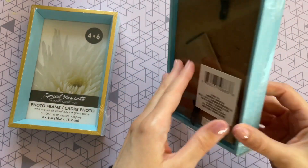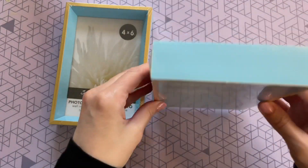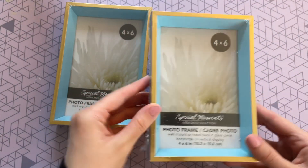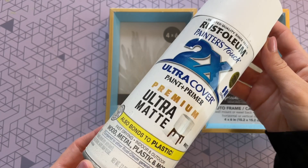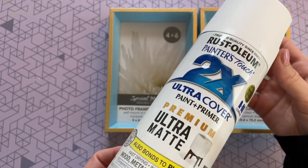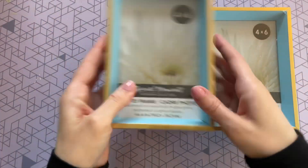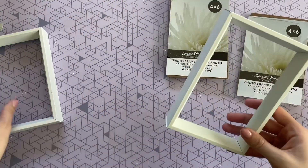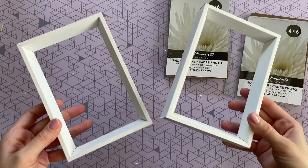To start off I'm going to be using these two four-by-six frames from the Dollar Tree. I love these because they have a traditional photo stand in the back but they're thick enough to stand up all by themselves and they kind of look like a shadow box. I wasn't loving the color so I'm giving them a paint job with my favorite white spray paint — the Rust-Oleum Ultra Coverage in ultra matte white. I love this spray paint; it looks so beautiful and high-end when you're done. Here they are after two coats.